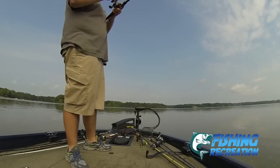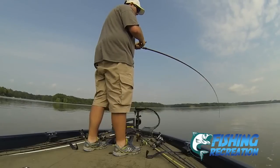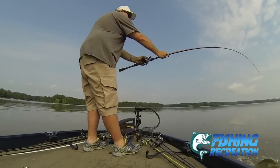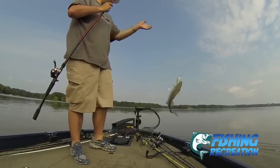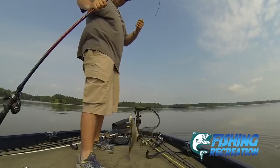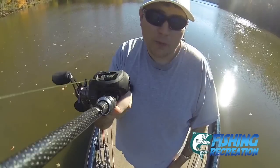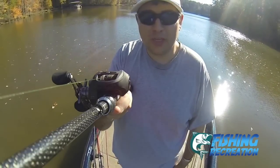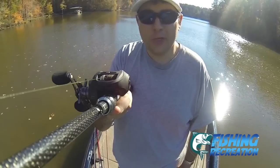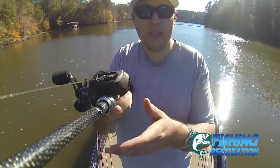Got a white bass — oh, that's a hybrid. Hybrid white bass. If you enjoyed the rods, reels, line, and all the different tackles and lures that we talked about in this video, be sure to check out the links in the description below, and you can check out some awesome discounts for some of these products from Bass Pro Shops and other retailers.